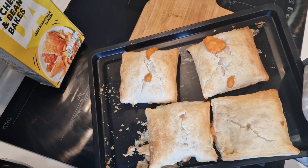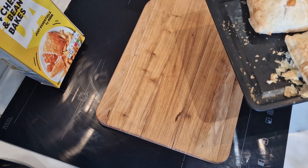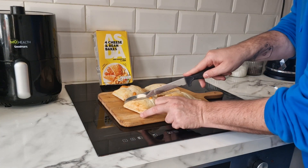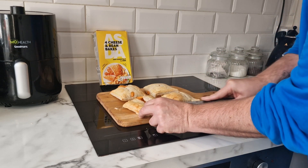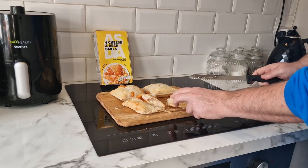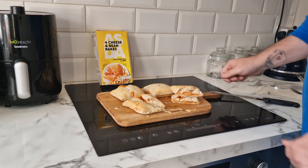They are done and here they are. All the beans and cheese have exploded out of a couple of them. We'll get them onto a plate, give you a closer look, and then we'll have a taste.